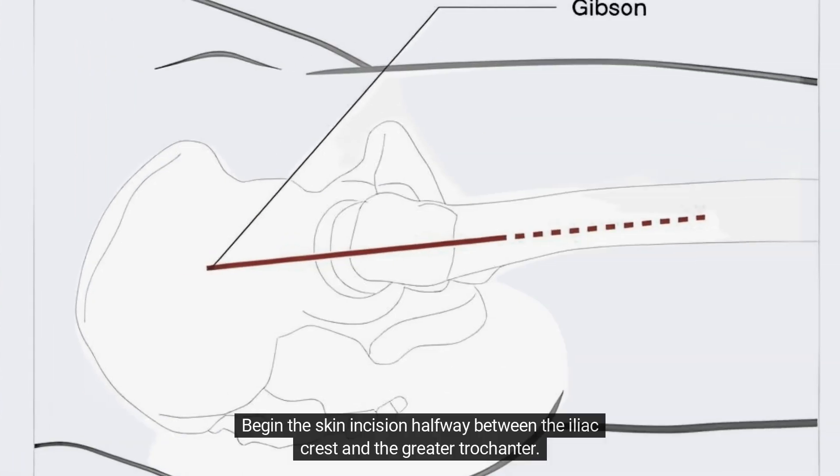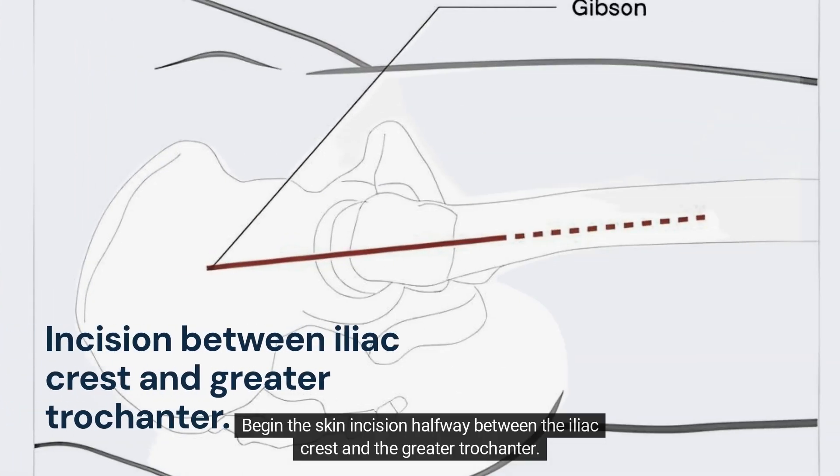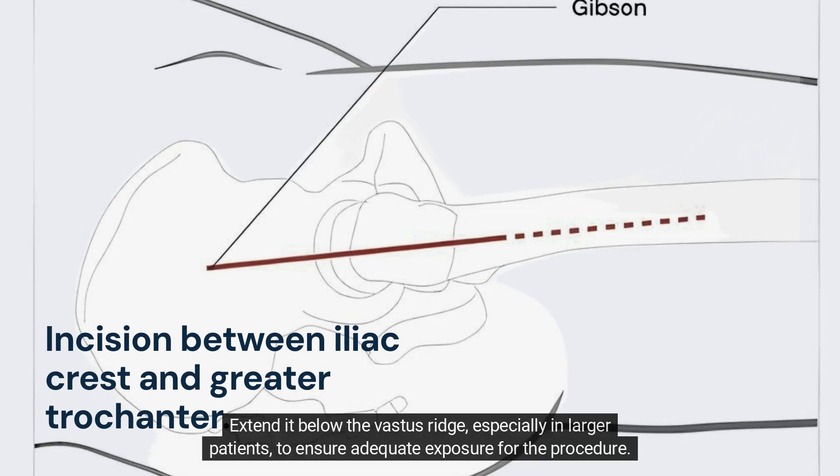Begin the skin incision halfway between the iliac crest and the greater trochanter. Extend it below the vastus ridge, especially in larger patients, to ensure adequate exposure for the procedure.